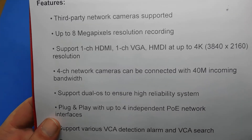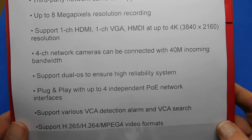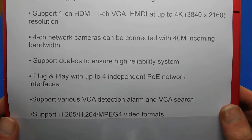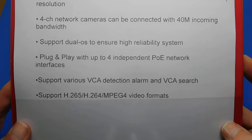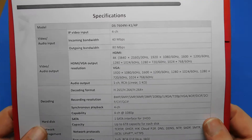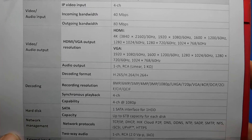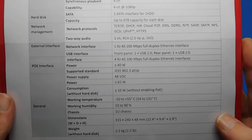Key NVR specs: third-party network camera supported, up to 8-megapixel resolution, one HDMI channel and one VGA channel with HDMI up to 4K, four network camera channels, 40Mbps incoming bandwidth, dual OS for high reliability, plug and play with up to four independent PoE network interfaces, supports various VCA detection alarms and VCA search. I'll go into more detail when I do the dedicated NVR video.